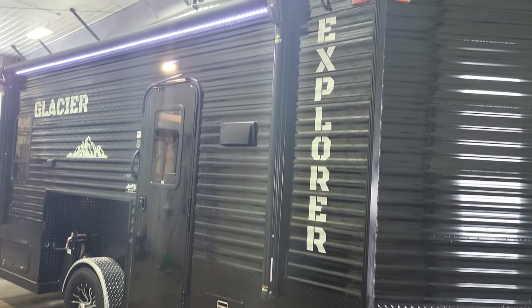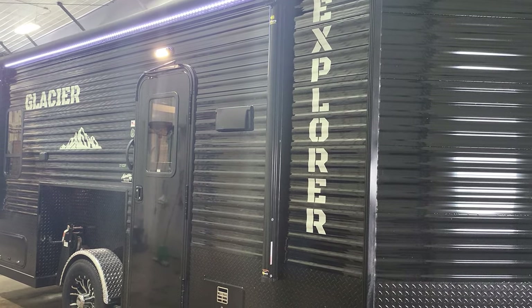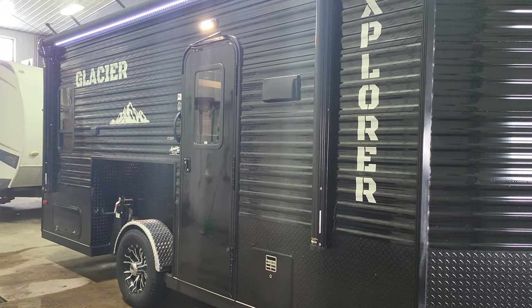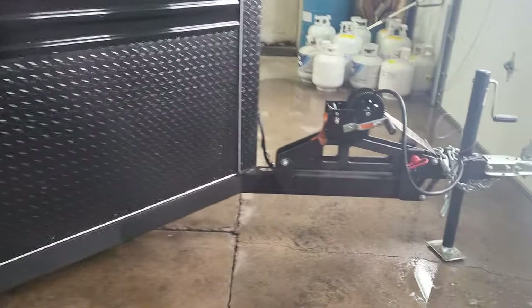Hey, John here at Adventure RV. We just got in an all-black Glacier Explorer Edition — it's a 2023 17 Explorer model and it has all the RV amenities in it. Let's take a look around.